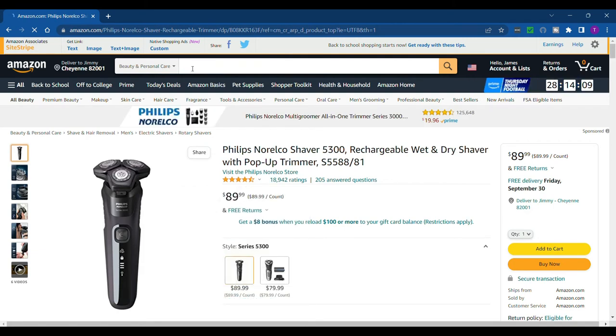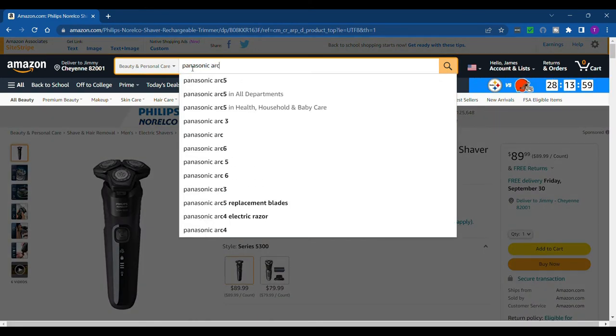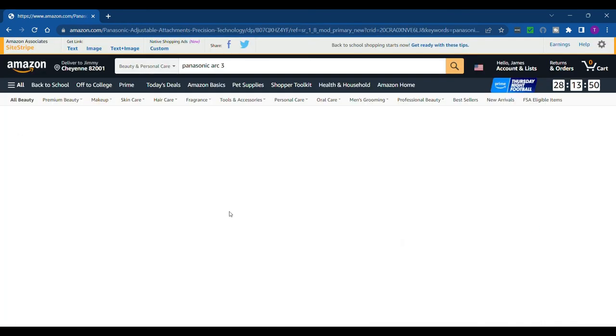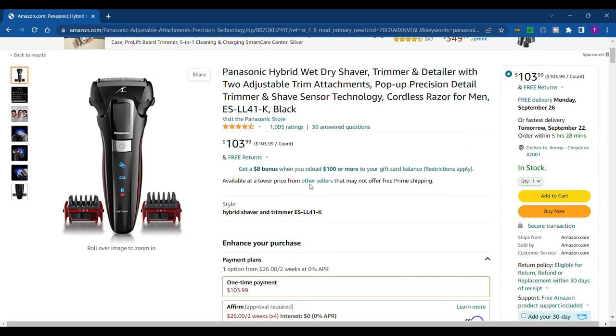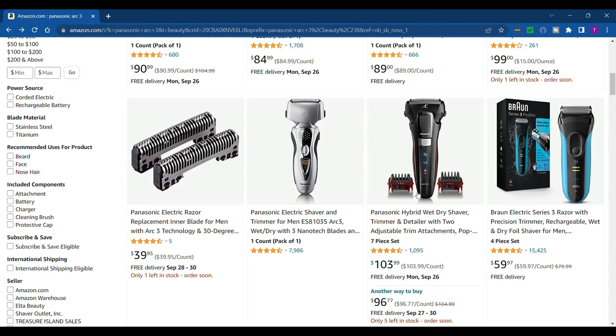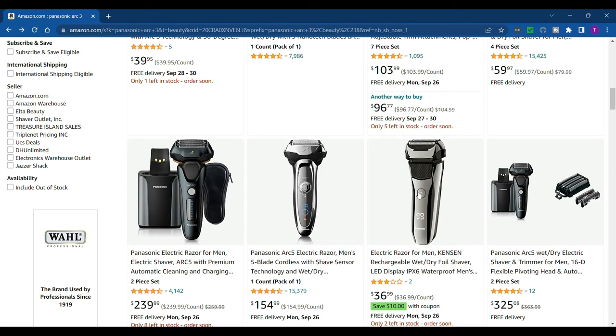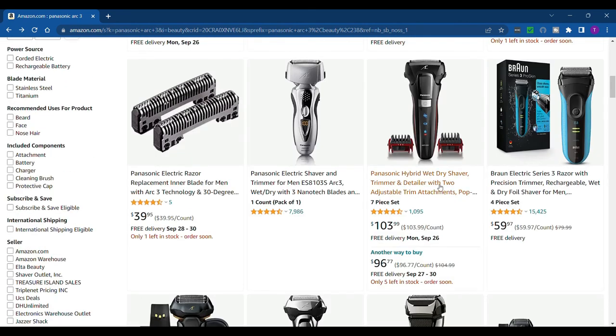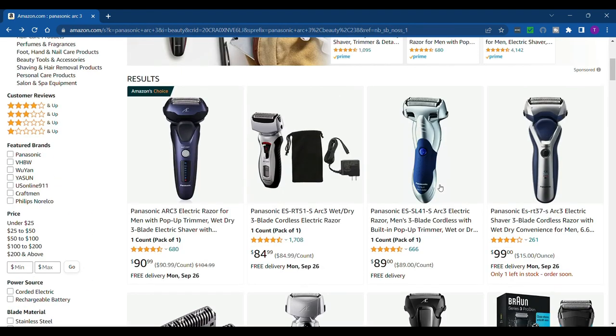How much does it cost on Amazon? $89.99. Let me look up my Panasonic Arc 3 for comparison — it's $103.91, so I would definitely go with the Philips Norelco 5300 if you want to save a little money and prefer rotary shavers. If you prefer a foil shaver, go with a Panasonic Arc. There's an Arc 3 for about $89 and an Amazon's Choice Arc 3 at $90.99, so they're about the same price. It's a safe buy, but if you want a foil razor go with the Arc 3.